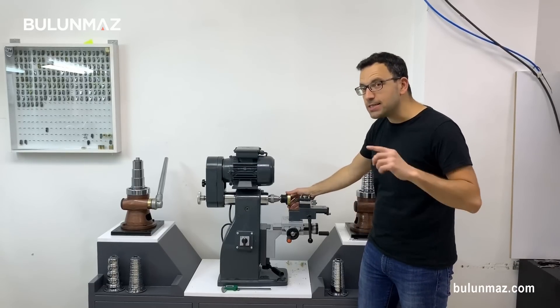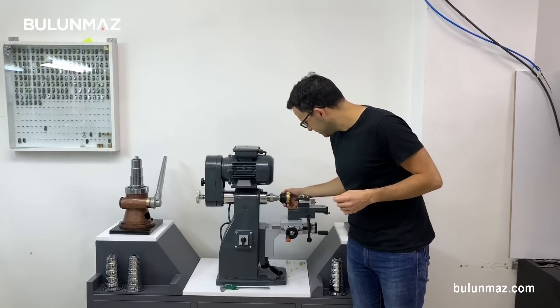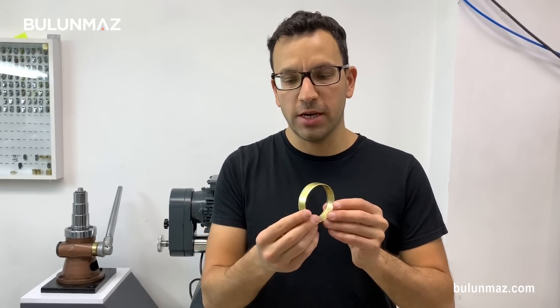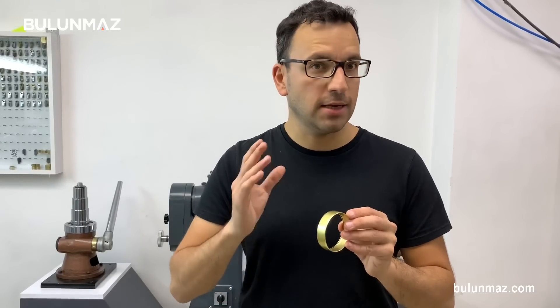Let's have a look at the inside curves of the bangle. Here is my bangle with both sides curved — 80% of the process is finished. Now it's ready for the third and last stage.